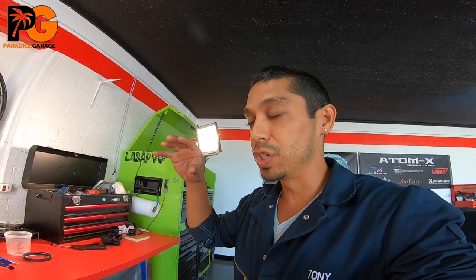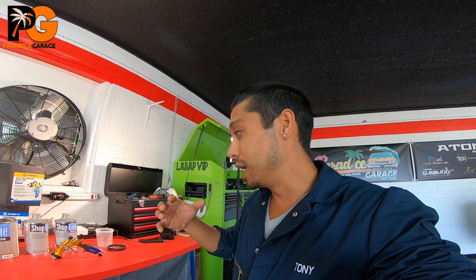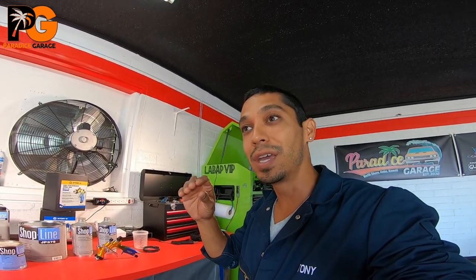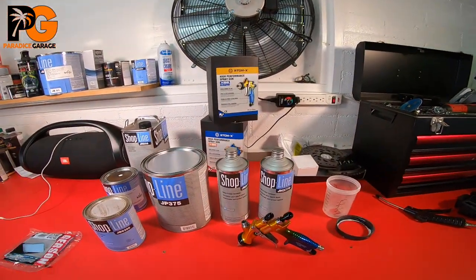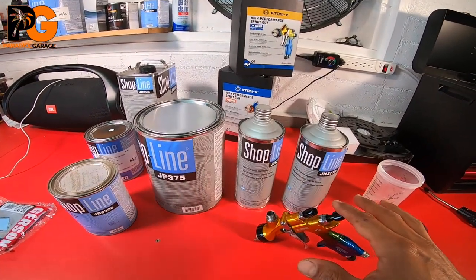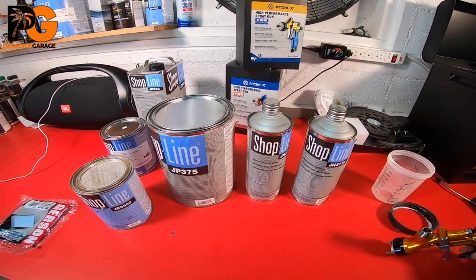I've been painting for a very long time now, over 20 years. Grew up in the trade, and there's a lot to it, but it can get very simple if you think simply. This video is about mixing, because we get a lot of questions on the channel about how to mix paint.